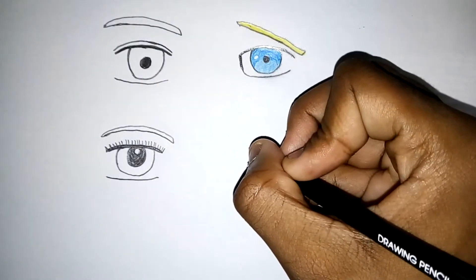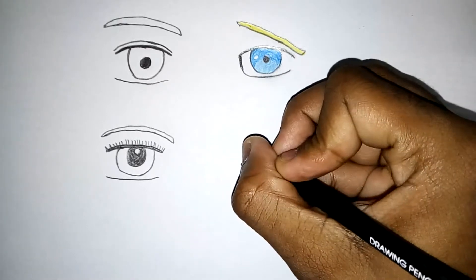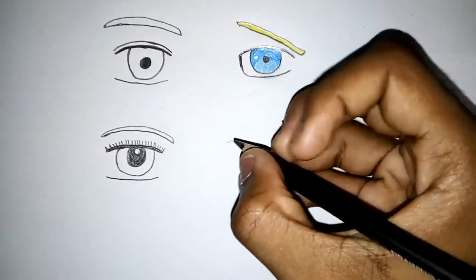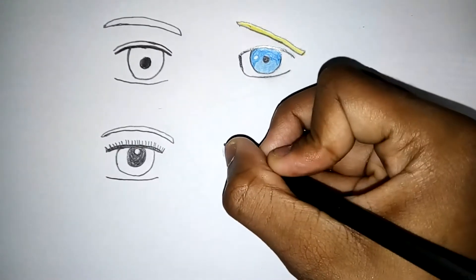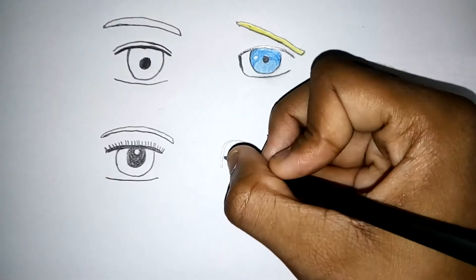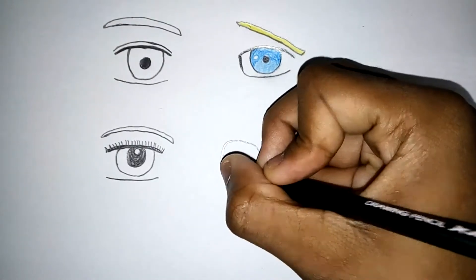Now I'm going to be drawing one more eye here of an already existing character. I would say this is a popular character too. Just like before, I'm not going to tell you guys who this character is — I want you guys to guess, because that's fun. This character's eye is very different from the other three eyes that I've drawn here, just to show you that you have a lot of freedom when you're creating eyes for your characters.